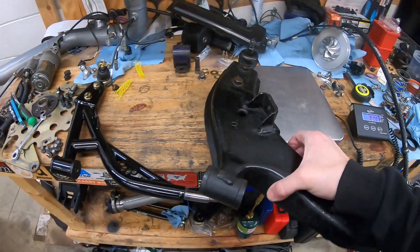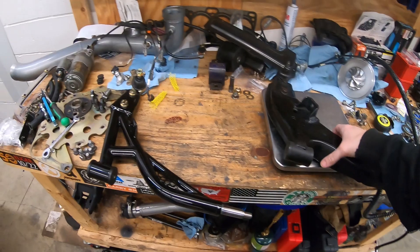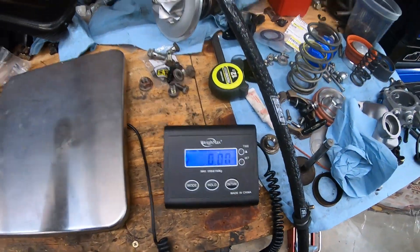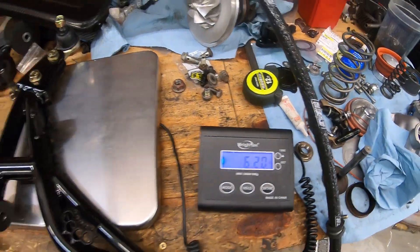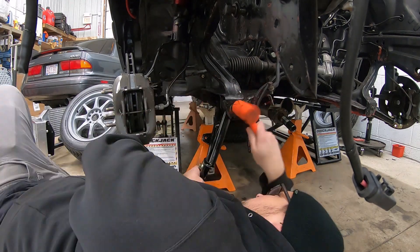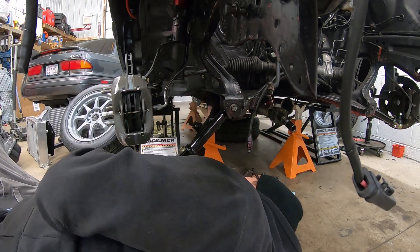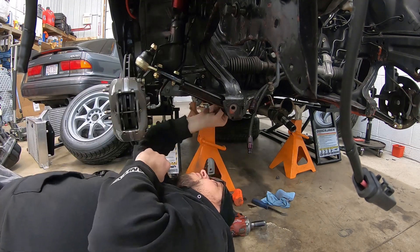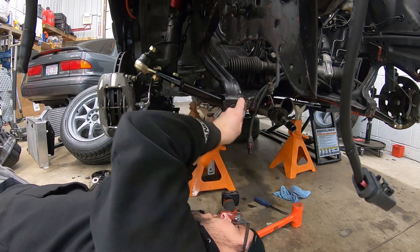Stock arm first: 8.3 pounds. And the NatFab arm: 6.2 pounds - that's a 2 pound weight saving. I fooled around with that bolt for a while trying to get it to go in the incorrect way in this control arm, just couldn't get it to work. I tried a bunch of different angles and it just wasn't having it - couldn't get enough of it in there to go straight in. So I put it in the right way and hopefully we don't have to pull this bolt back out with the engine back in. If we do, we'll figure it out at that time.